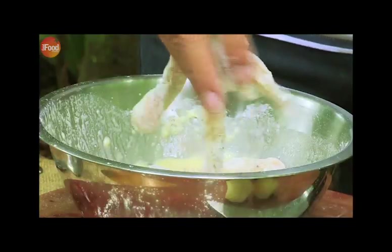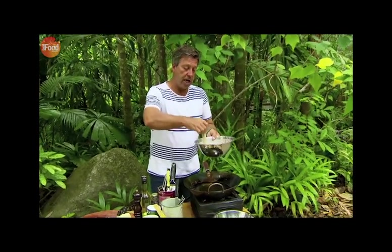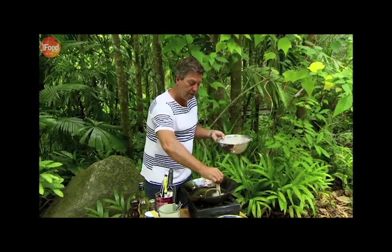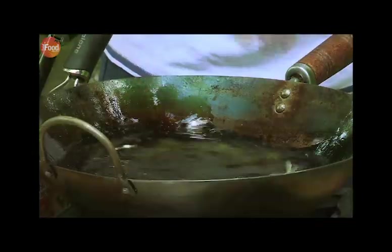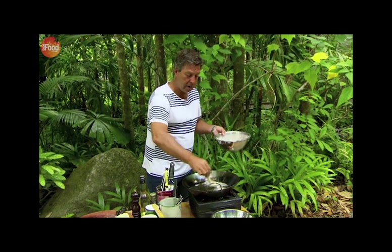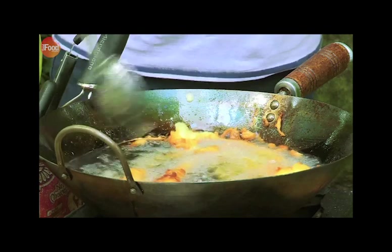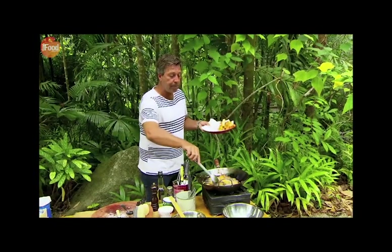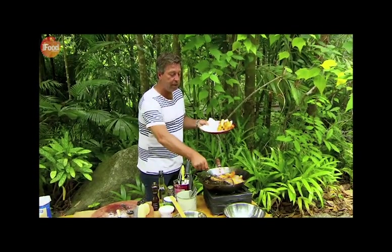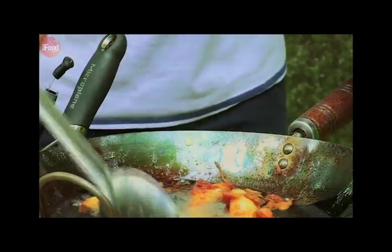Drop the crocodile into the batter. You watch people in fish and chip shops do this — all you do is wave it for a little bit and then drop it in. That end floats to the top and it doesn't stick to the bottom. In it goes, and it really quickly starts to turn golden brown. When the batter is all puffed up and crispy, they're cooked. My crocodile has been in the oil for about two or three minutes and now I've got these lovely fingerlings of croc.